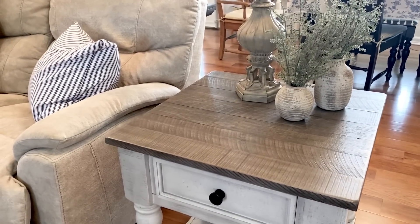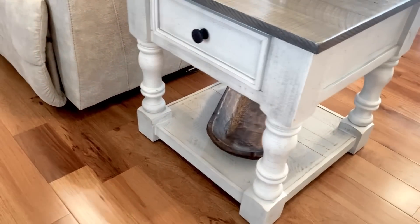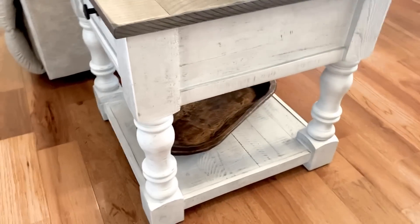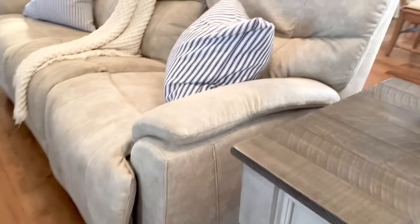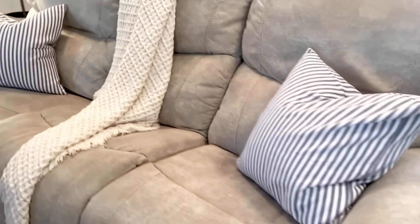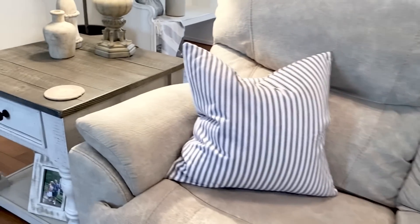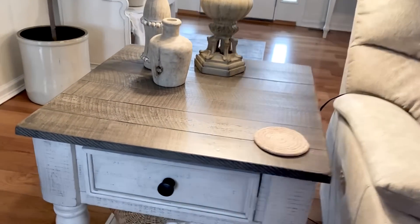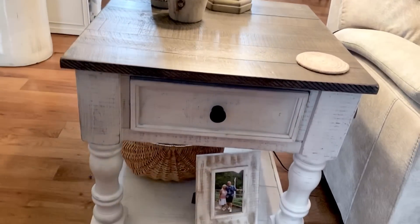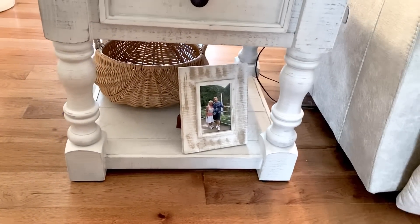Do you ever find something that you just really like and you don't want to change it out? That's what I have on the top of my end tables. For the bottom, I did add my dough bowls, so if I find some summer treasures, I'll have an empty spot ready for those to go in. Over here I added a basket in the back, and again, if I find some more summer treasures, I have a place ready for it.